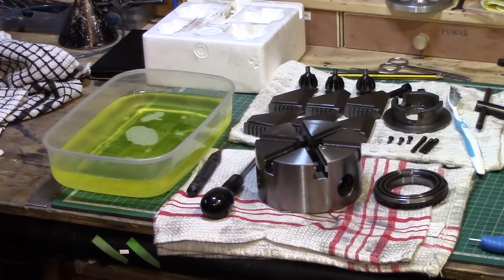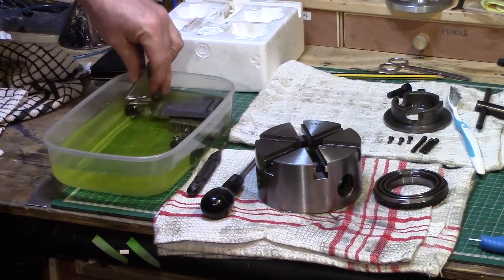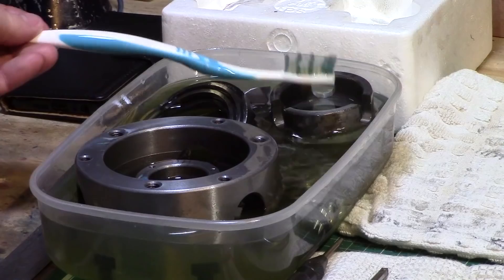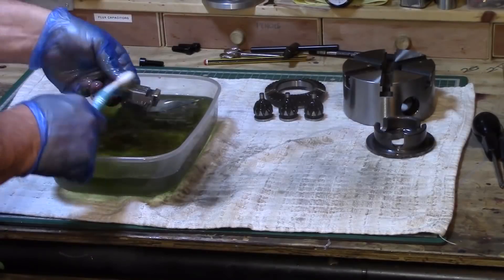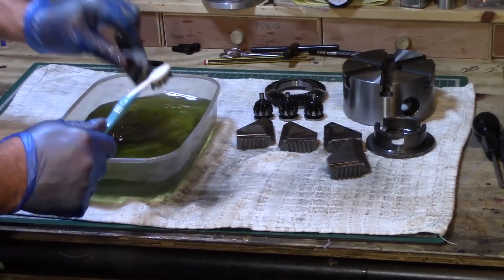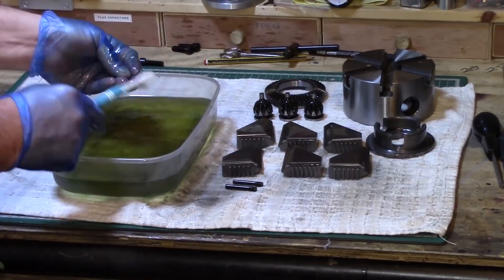I placed all of the components in some paraffin and left it overnight for a good soak to remove all oil residues. The next day I removed the parts from the paraffin wash and gave them all a good clean and wipe over.